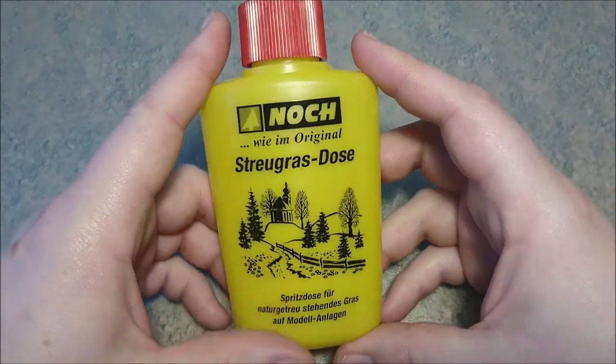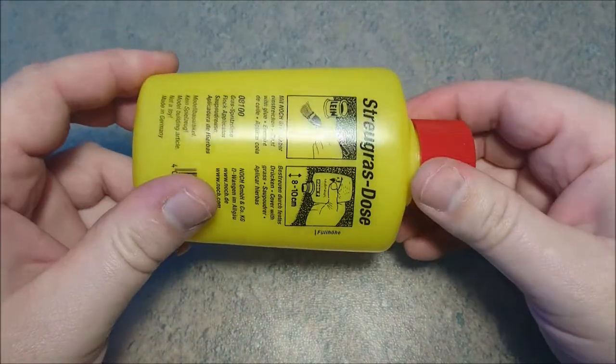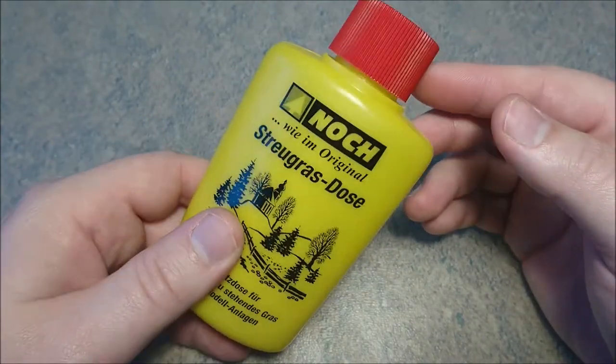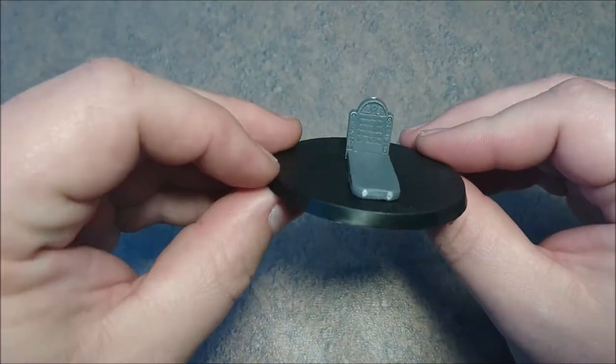This is in my opinion much much cheaper than a Flock applicator because you can get this for about 4 euros, and a Flock applicator will set you back about 30-35 euros — and that's their cheap one. So I'm going to show you how easy this is with a really nice base like we have here.